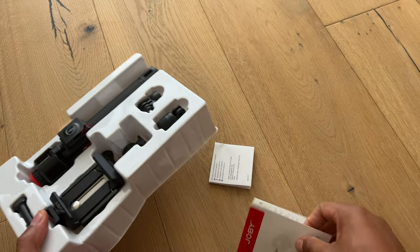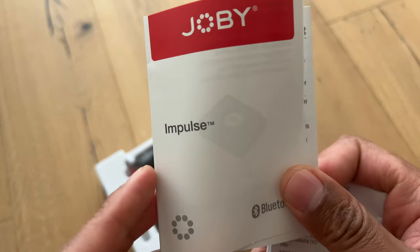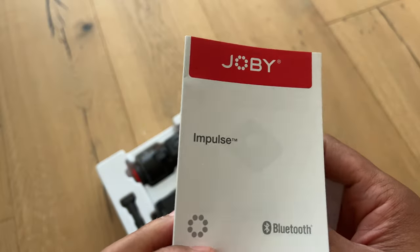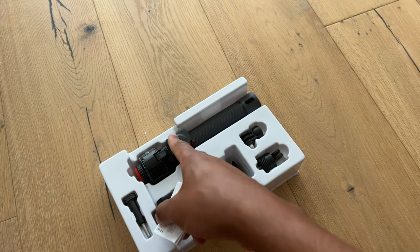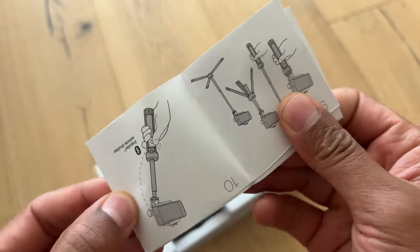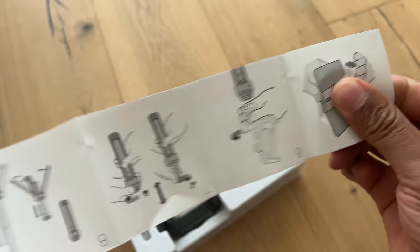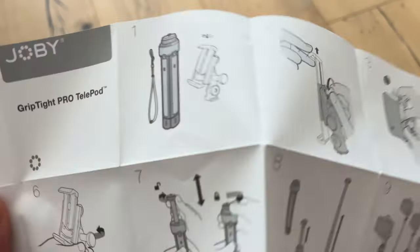So here's the tripod, and here are some of the instructions — I can read them later. There's also what I believe is the Bluetooth device that you can use with the Joby. It's actually on the side right here, and there is more information included.